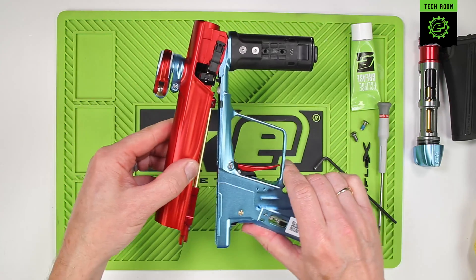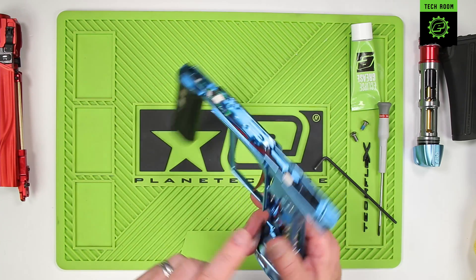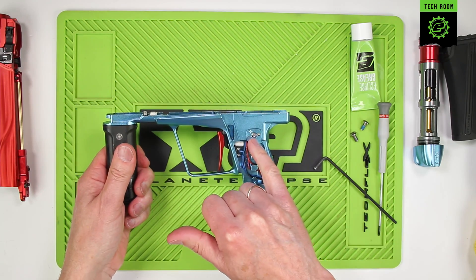Separate the body from the frame. The body can be placed to one side now. The solenoid assembly can be found here, and the SFR adjustment is here.